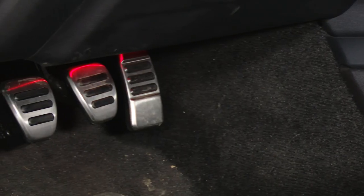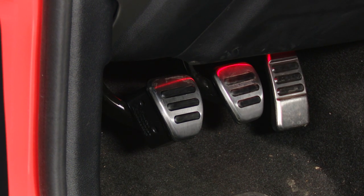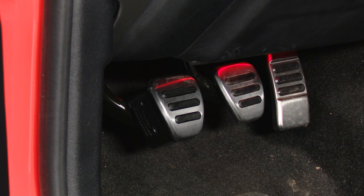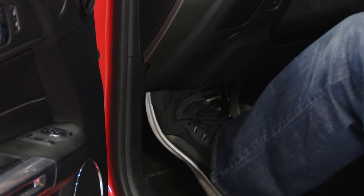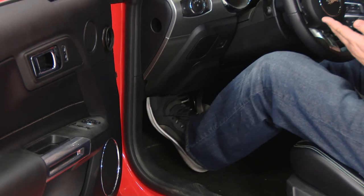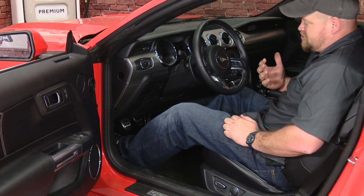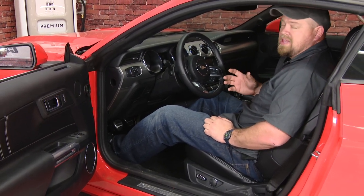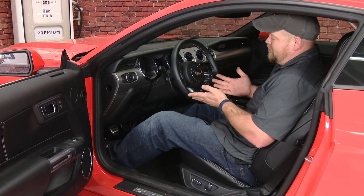The installation is finished. Here you can see the pedal extension installed on our 2015 EcoBoost Mustang. As you can see, it makes the pedal a lot easier to reach. We had a couple of our shorter employees try it out and they said they noticed a huge difference in how easy it was to reach the clutch pedal. I know this is designed for people who are a little bit shorter, but I'm 6'1" and I actually kind of like the feel of it in the car — it's a much shorter throw and it just makes it easier to reach the clutch overall, even if you're a taller driver. The installation is pretty straightforward; installing the extension is not the problem — the worst part is the pedal pad. But if you do it outside the car like I showed you, it's not bad at all. The whole thing should take you less than an hour, and you'll be back on the road in no time.